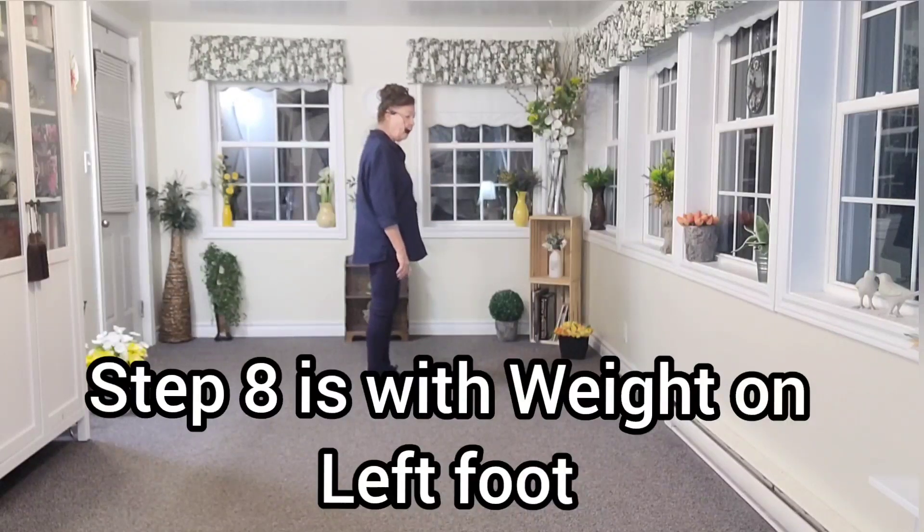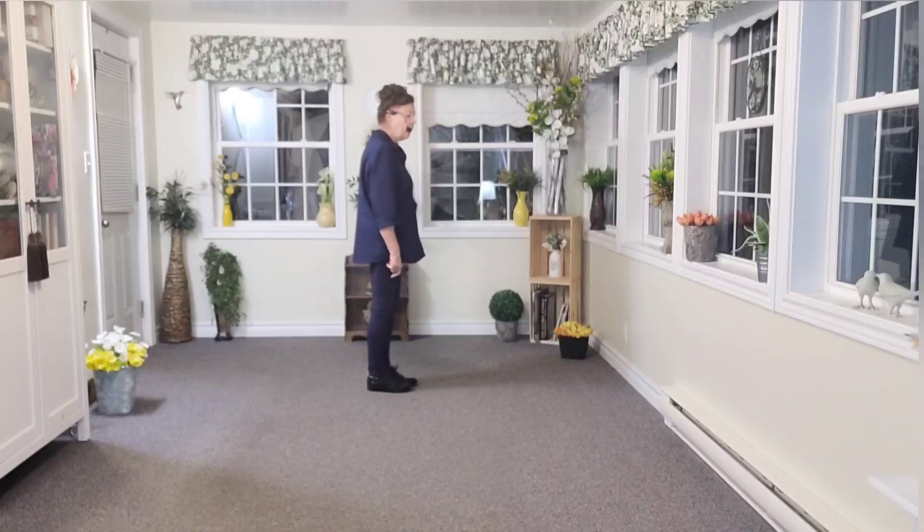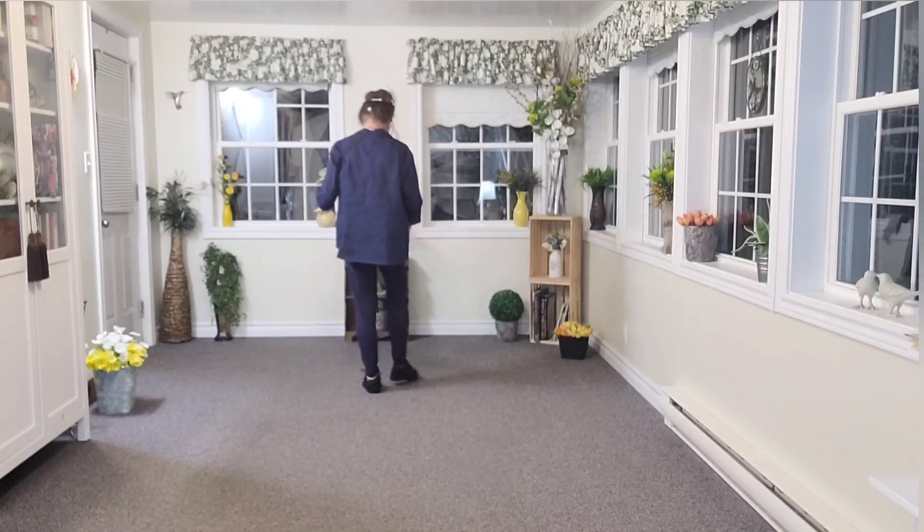Your weight comes down on the left foot — it is not a touch or a tap, it is a full step. We're going to start doing a series of basics and we need to go to the right, so you need the weight on your left foot. That's why you don't do a touch, because we're going to use our right foot to go to the side.